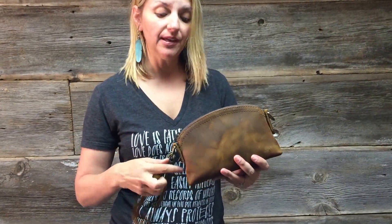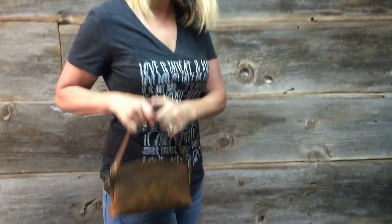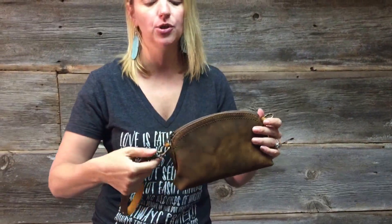Or how about this? Maybe you like to carry it like this instead — how cute is that? With your little pencil stuff, maybe? Another option. I told you there's a lot of options. Or you go, hey, I'm not into the wristlet thing — take off the wristlet.